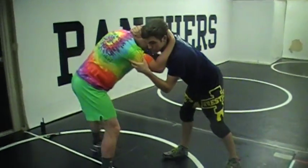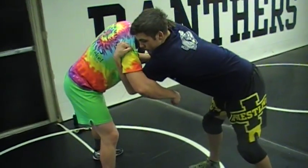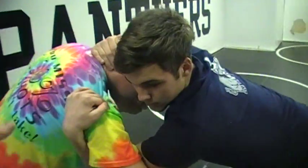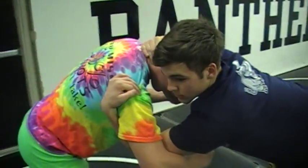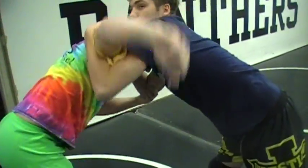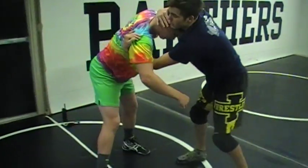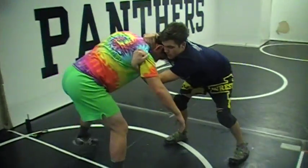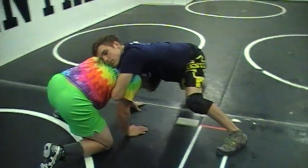A lot of times what people can do is go to that hook — an underhook position. This is one of those things you've got to train your muscles to get used to, but it's very effective because your opponent doesn't see it coming. They're thinking you're going to use this position to throw it over, hit a penetration step, or shoot a shot. But John still has that collar tie on the far side and all he's going to do is hook the back of the shoulder and pull him right down to the mat, then reach over top.